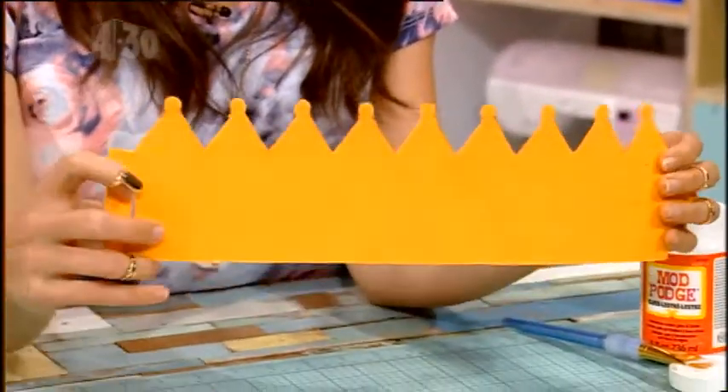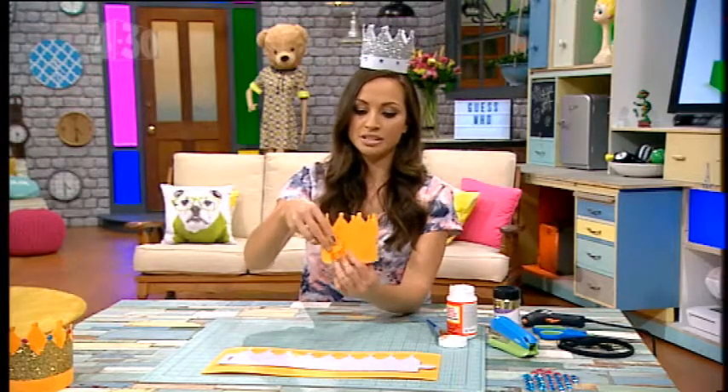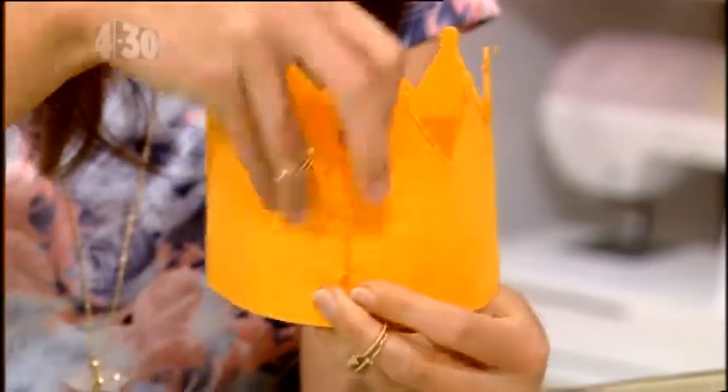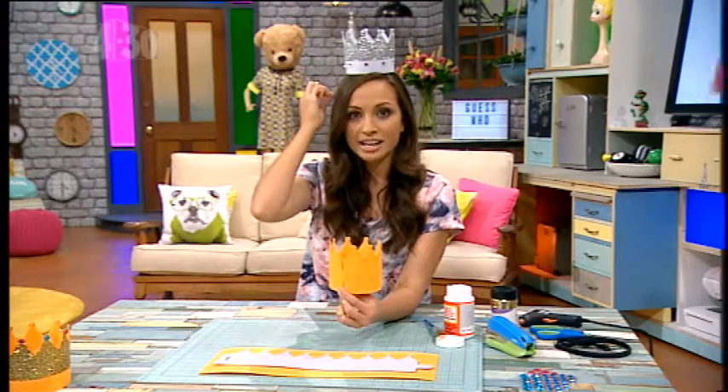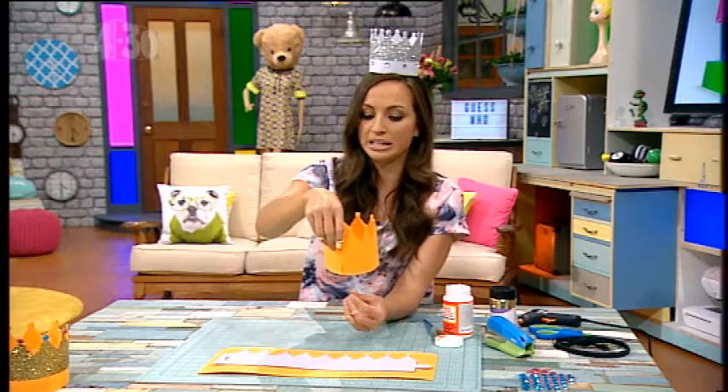The next part: we've got a little tab so that you can cut that out and put the tab through like that, and then just staple it on. When you're stapling it, you want to make sure that the part that's a little bit rigid is going to be on the outside so that it doesn't hurt your hair and pull your hair if you're a girl with long hair.